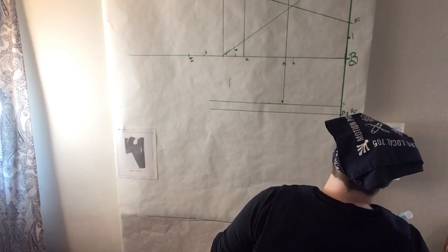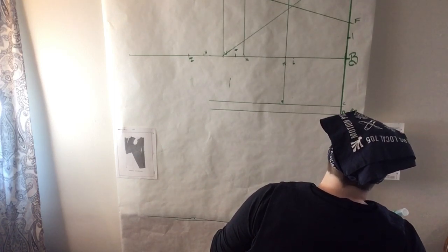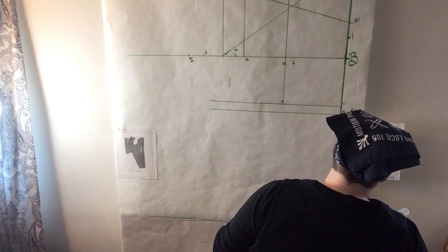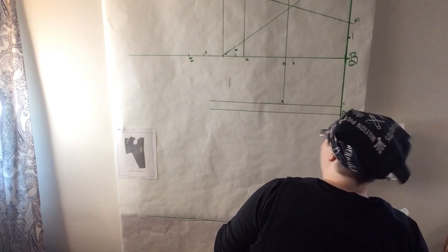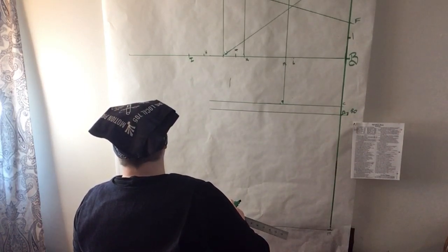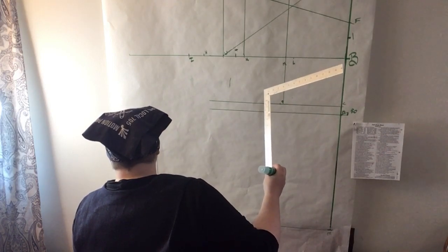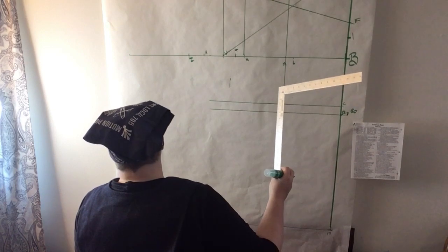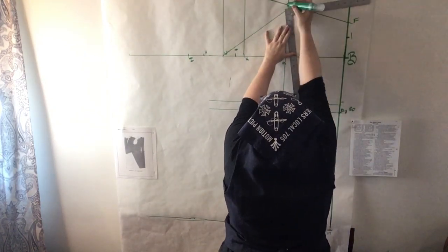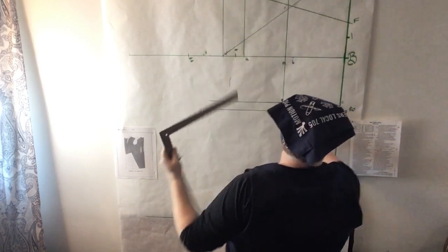It looks like she is contemplating her work and whether those angles are correct, reading the directions to see where her next move might be. Much thought is going into that, as well as going back to the diagram to see where those points are referring to. Back and forth between the diagram and the full draft there. It looks like she has found her bottom point for the back.